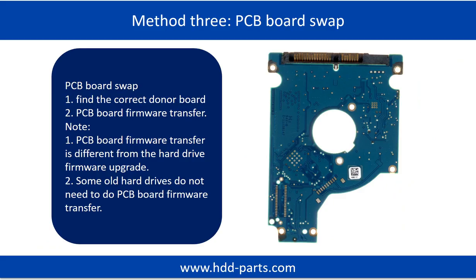Fixing hard drive PCB board method 3: PCB board swap. PCB board swapping includes two steps. Step 1: Find the correct donor PCB board.